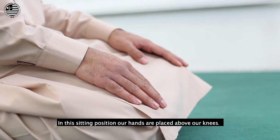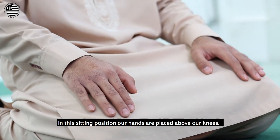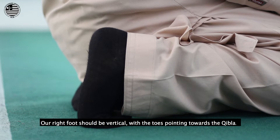In the sitting position, our hands are placed above our knees. Our left foot should be spread horizontally on the ground. Our right foot should be vertical with the toes pointing towards the Qibla.